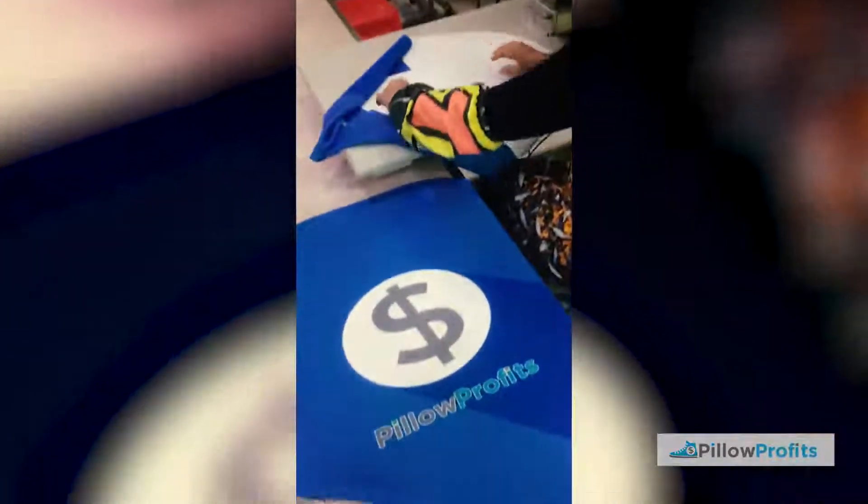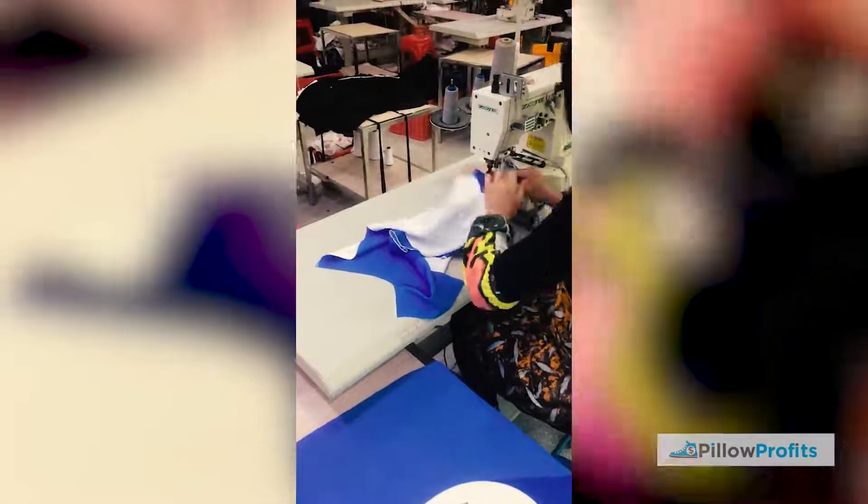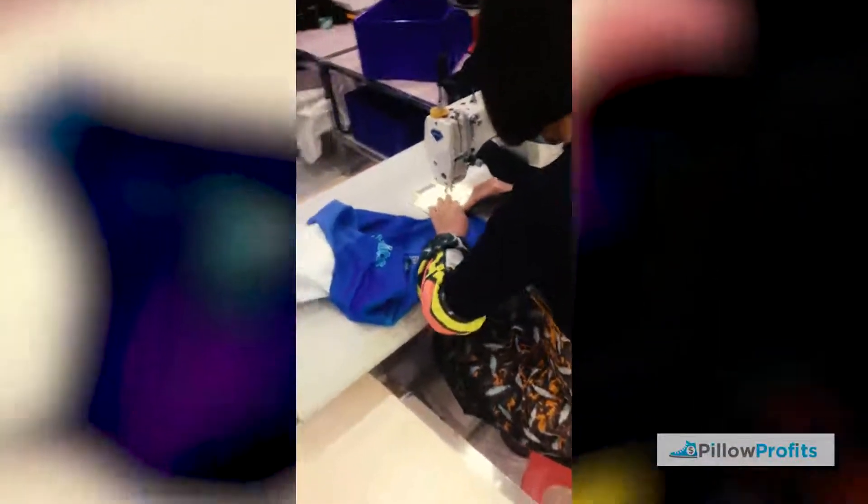Sewing room! Okay, this little bad boy is going to get sewn together. It's zipper time — our beautiful seamstress is just going to add the zip onto the bottom of the luggage cover and it will be complete.